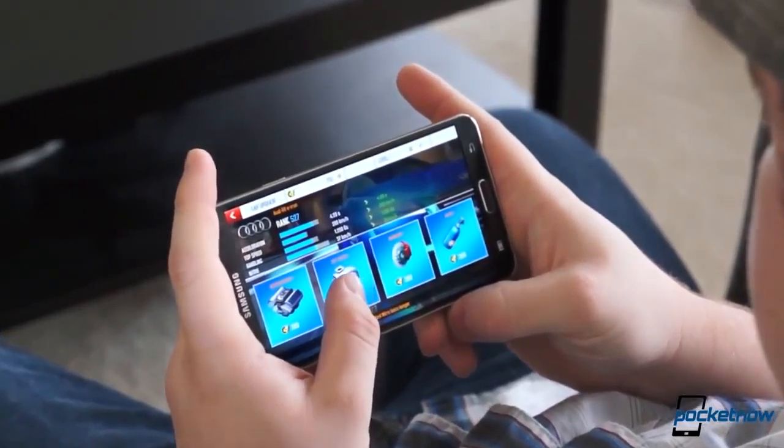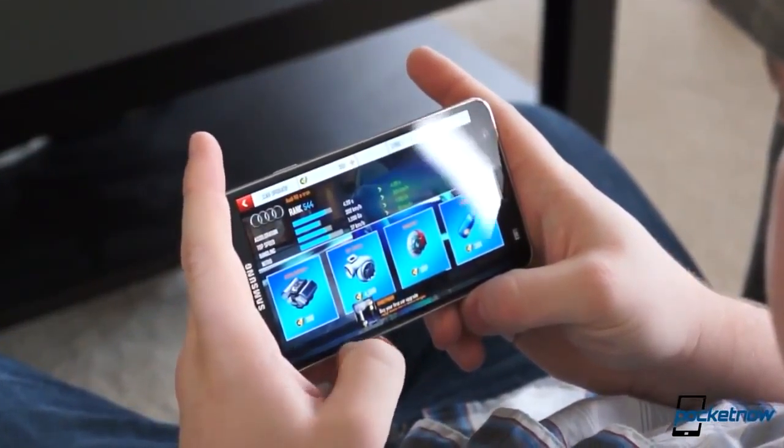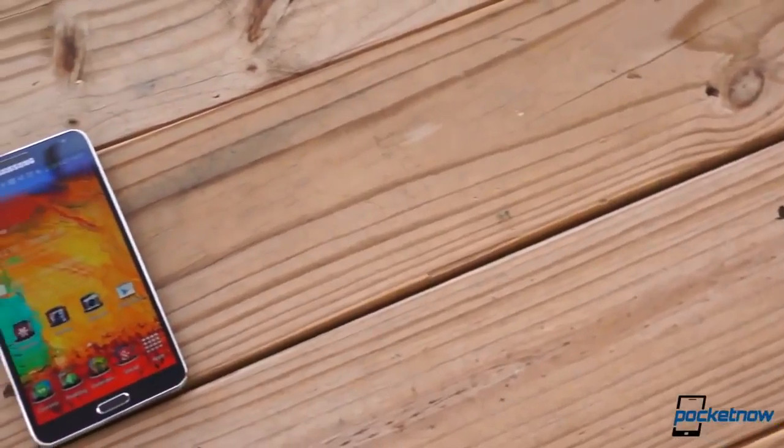First off, a couple of disclaimers. I have been using this Galaxy Note 3 for over a month, and the reason why is because I am the second person to use it. It first went to Taylor Martin for his full review, which he did a fantastic job on. He used it for two weeks, and then he sent it to me. So it's been over a month, and I have been using it nonstop. It's probably one of the favorite devices that I currently have.